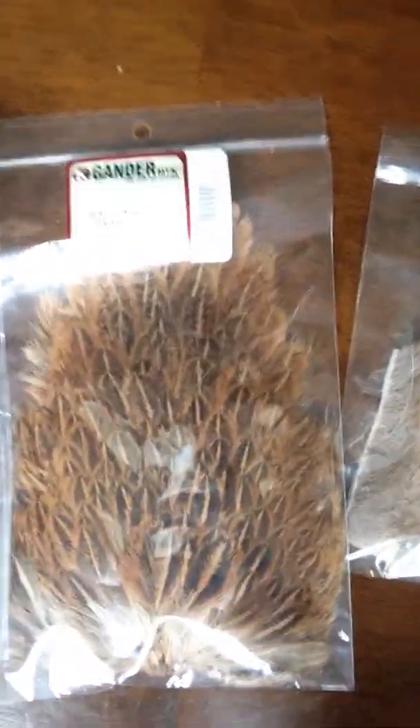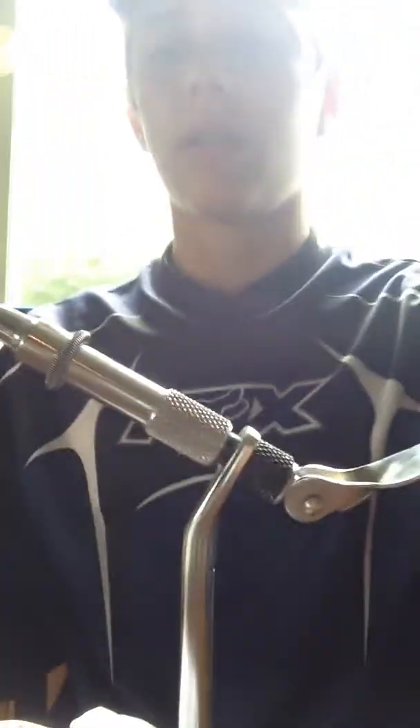Elk hair, some hen feathers, and that's from a grouse I shot this year. That's from a deer, and a squirrel tail — so you can use pretty much anything you want to do this kind of stuff. I just use normal household thread. I got a vise here; I got it for Christmas this year.